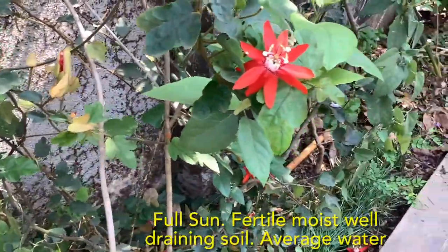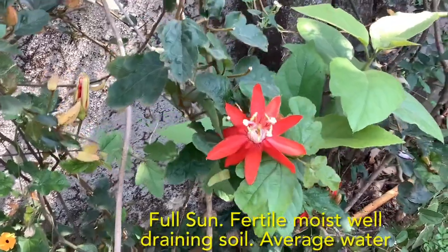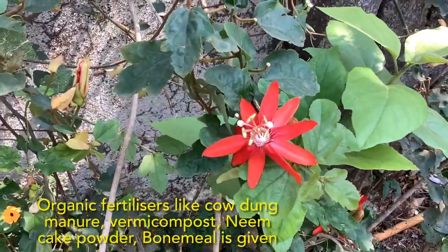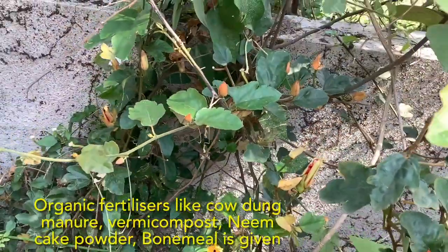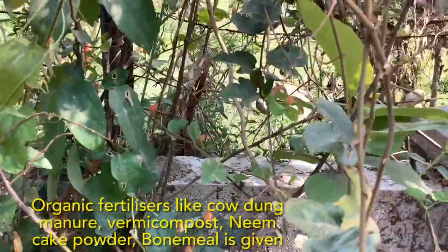This vine does best in full sun and needs fertile, moist, well-draining soil. The water requirement is average. It doesn't need any special fertilizers — I give my regular fertilizers: cow dung manure, vermicompost, and neem cake fertilizer.